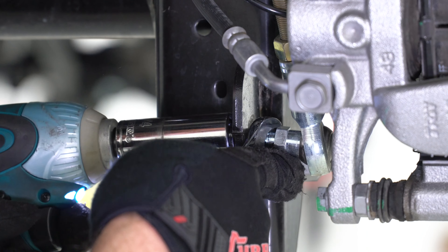Remove the factory vent hose from the housing as well as the brake line brackets, which require a 13 millimeter wrench, followed by the ABS sensor held in place by an 8 millimeter fastener. To remove the driver's side brake caliper from the housing, use an 18 millimeter socket on both of the fasteners that hold it in place.